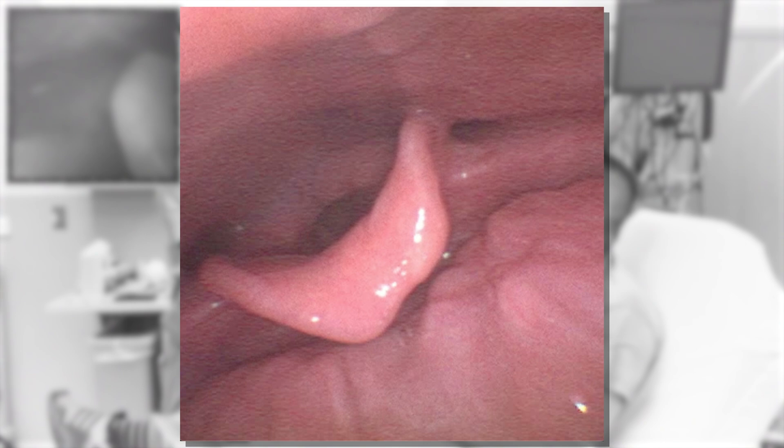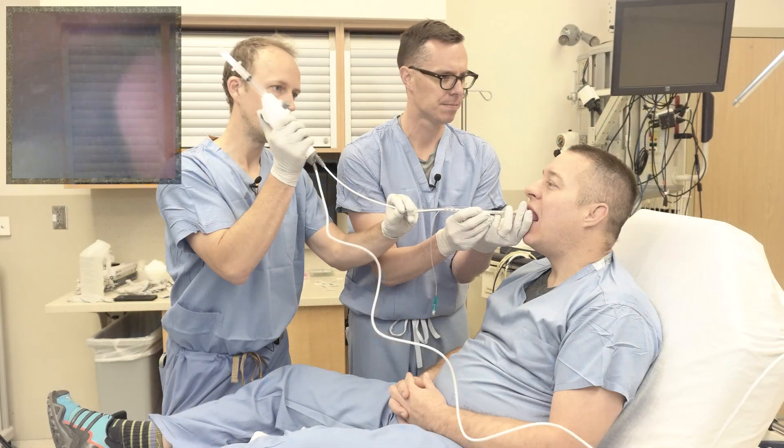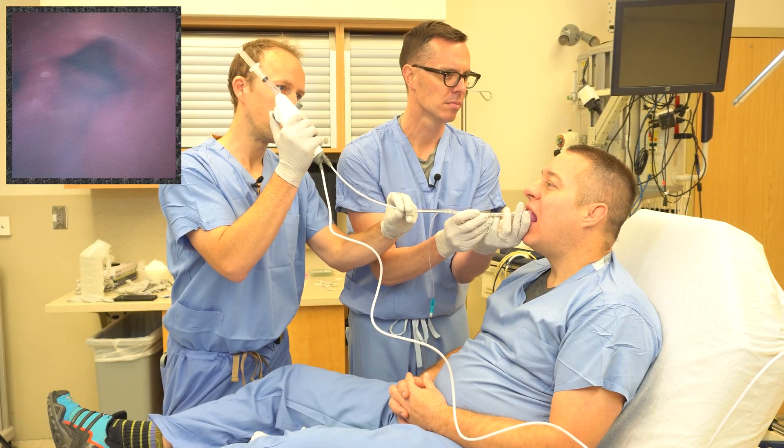The epiglottis is flipped towards you up against the tongue, the vocal cords are in the middle of the screen, you can see the glottic inlet, and the arytenoids are on the top. Contrast that with traditional laryngoscopy — the epiglottis is up against the tongue with the blade in the vallecula engaging the ligament, the arytenoids are below, and the cords and glottis are again in the middle of the screen. Now back to the video.